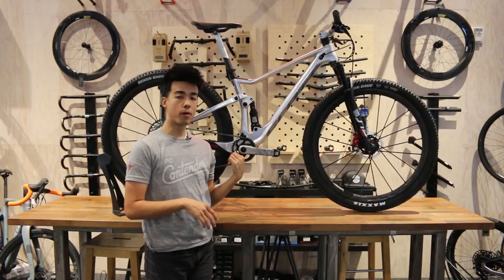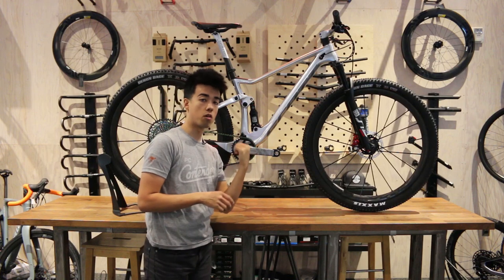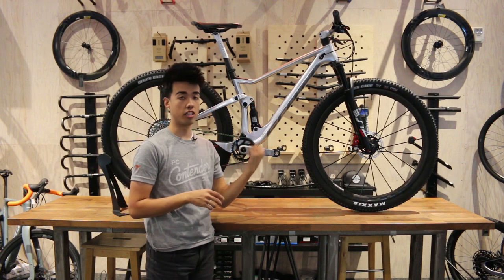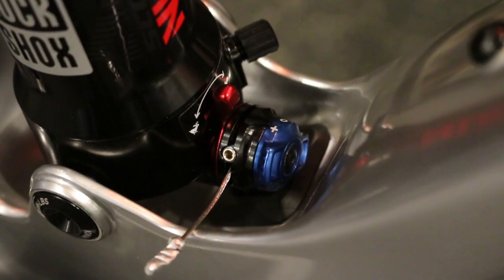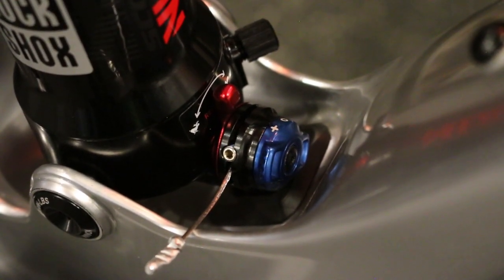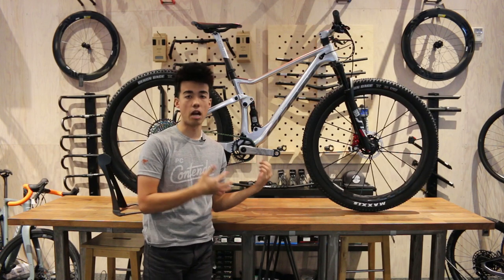Unique to this Spark RC Silverfish, and in comparison to most other Scotts, is that the RockShox Nude shock has the addition of a compression damper on the rear shock. Most Fox shocks just have a rebound adjustment as well as a three-position lockout, so it's a pretty cool addition and something we're happy to see on this bike.